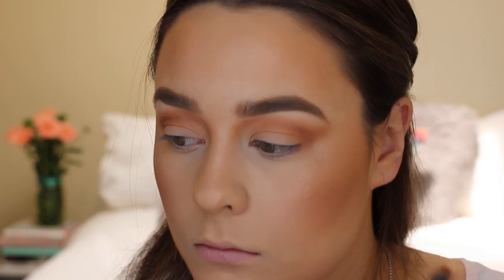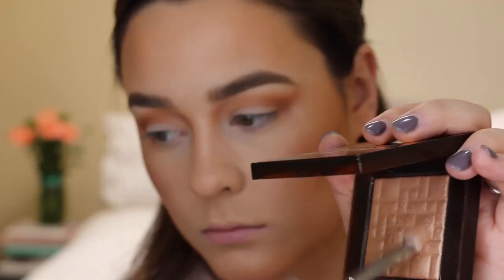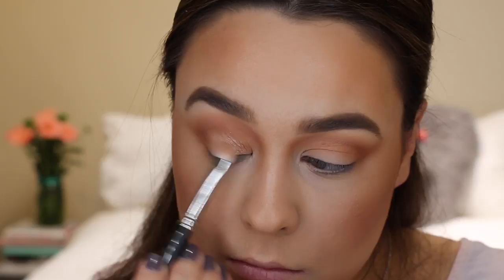Next up I took my MAC 239 Flat Shader Brush, sprayed it with some Fix Plus, and went back to that Bobbi Brown highlighter and just packed it all over the eyelid and in the inner corners of my eyes.